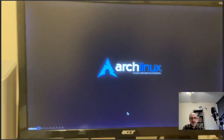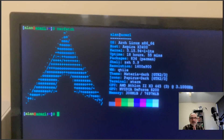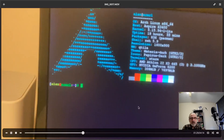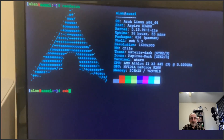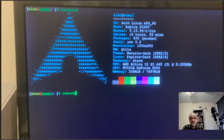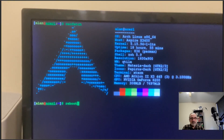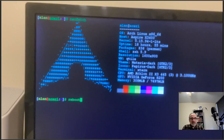I apologize for the rocking back and forth. As you can see here, this is NeoFetch and I'm running Arch Linux. Now I'm going to reboot into the thumb drive, so I'm typing 'reboot' in the terminal on my Arch Linux system in my Acer computer — an old computer I bought in 2011. And now it's rebooting.